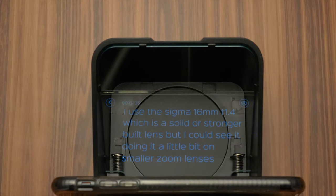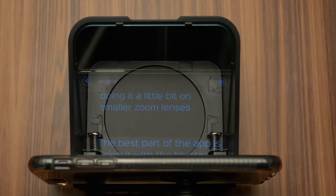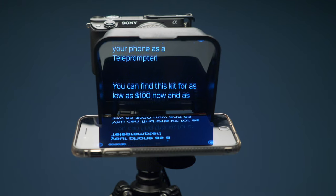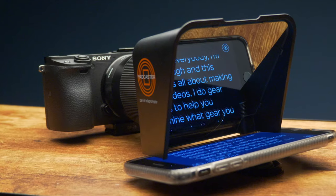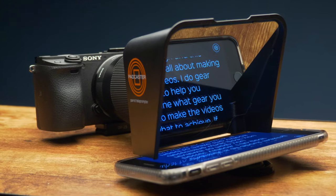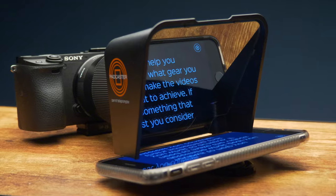There is a beam splitter glass with a 70-30 ratio — 70% transmission and 30% reflection — and this is to reflect your phone or script onto your lens without the camera seeing it itself. I would assume there is some minimal degradation in image quality, but you won't notice it at all, and I didn't see any weird color shifts or loss in detail.